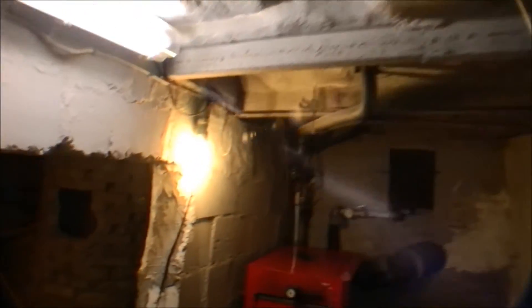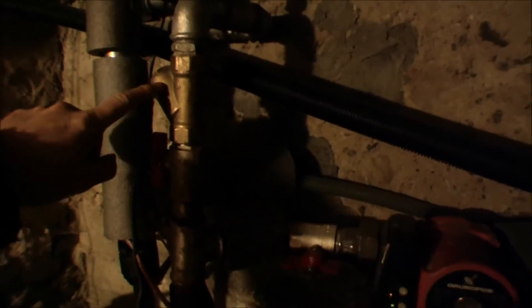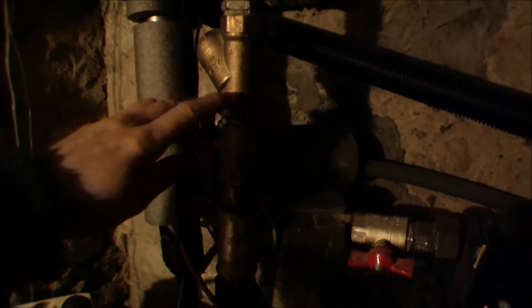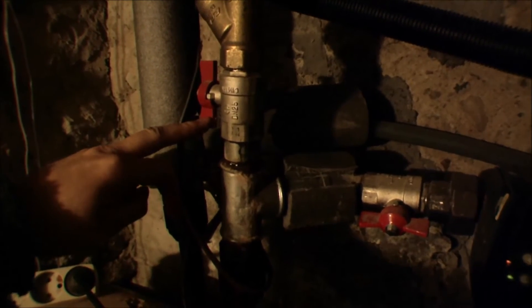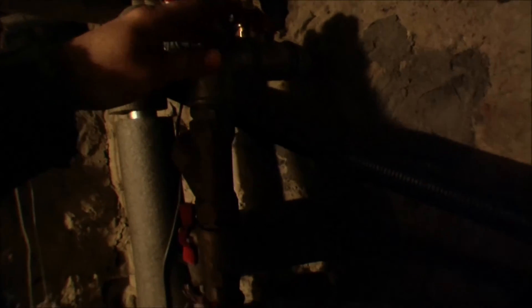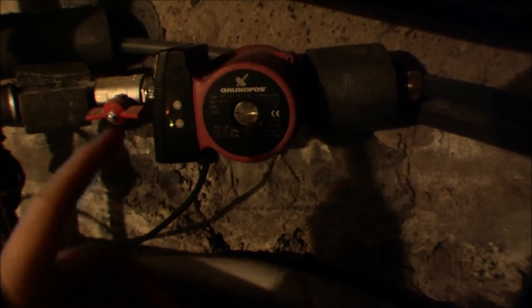We'll just go and see that — it's right in here. This part is the filter, and when we take it apart you can kind of see how it functions. Very conveniently there's a valve right there and one on the other side, so it's designed so that you can turn off this section independently.